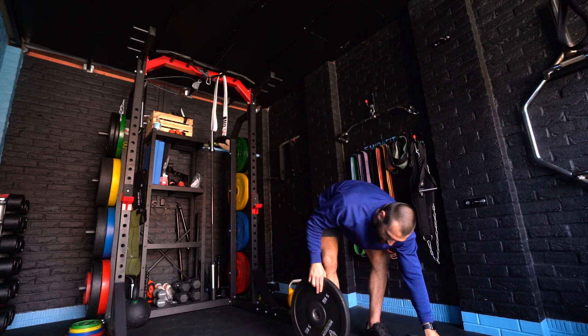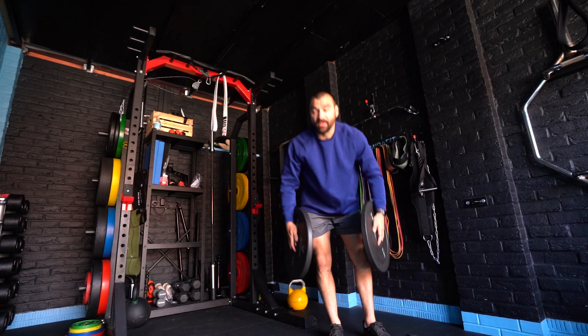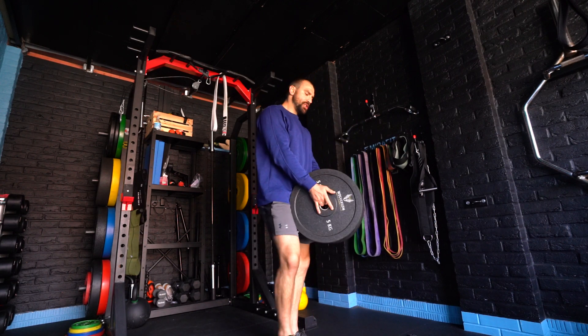Guys, this is what's called a back wing. We're going to take two plates — I've got two five kilo plates — and we're going to start with them presented in front of us like so.